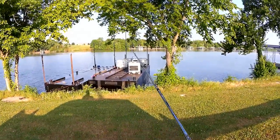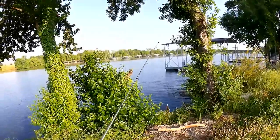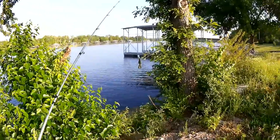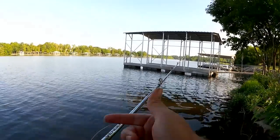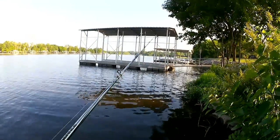The morning bite has been tough but we're gonna try anyway. It's been a tricky year catching bass in the morning. Hopefully it gets better as the season moves on. Today I'm fishing with the Abu Garcia Ultramax on the Vengeance combo where I replaced the tip. Let's see how it goes.